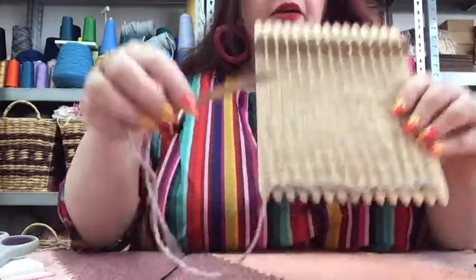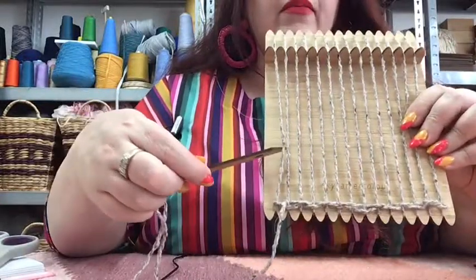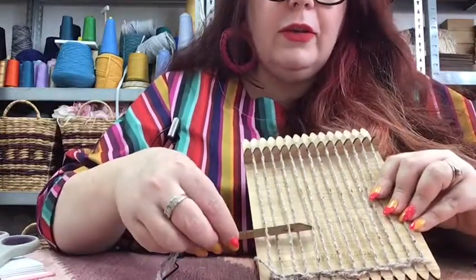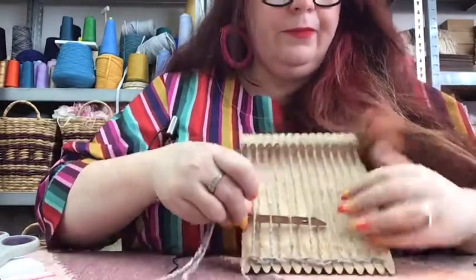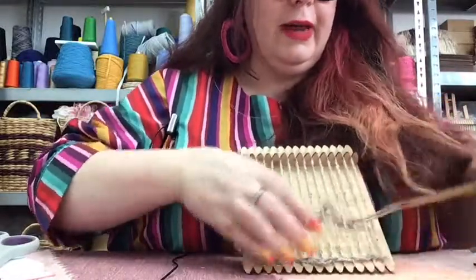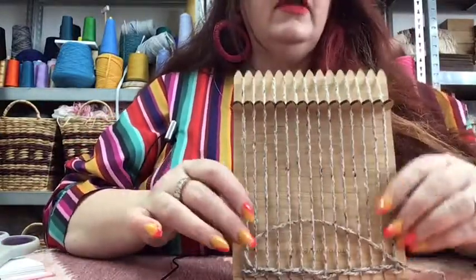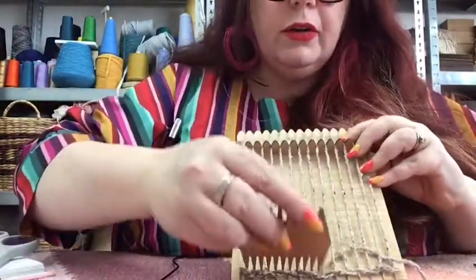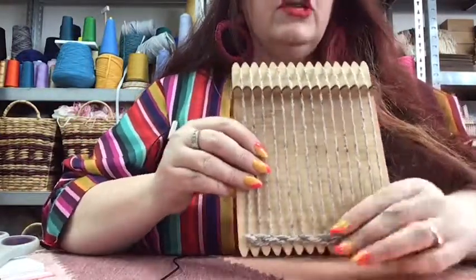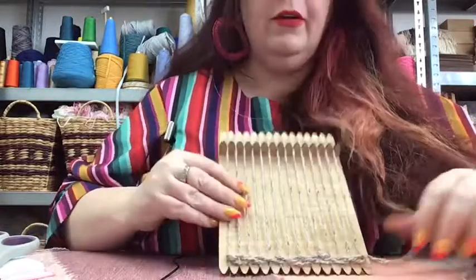We can start our next row now. Our weft thread is sitting over the top of this end warp thread, so we're going to go under it, and our under-over pattern is going to be in the opposite direction to the row below. Same technique applies - weave across a couple, pull it out, then weave across again. Just gently pull down so it's sitting right around the edge of that warp thread without pulling it in any way, then use the comb to push those warp threads down. Repeat that for the last row to complete our header.